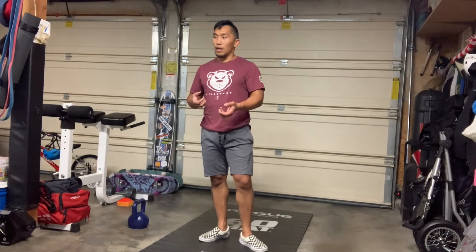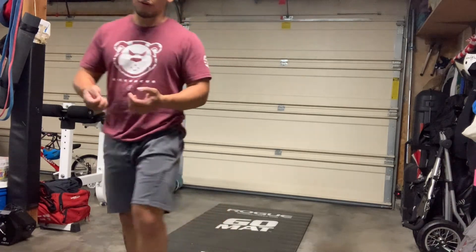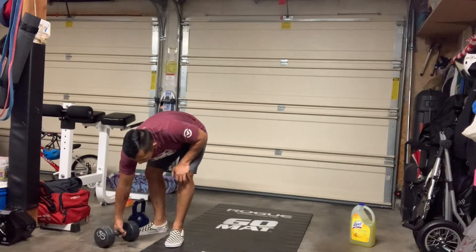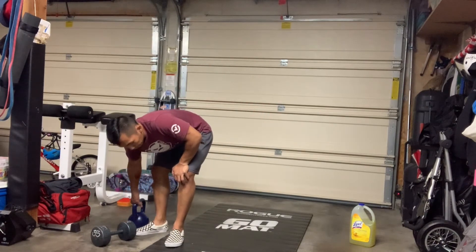You could also use a bag that you trust. Something like fabric softener, soap, or a cleaner works. You can do this workout with a ton of different objects, and I'll demonstrate with everything.